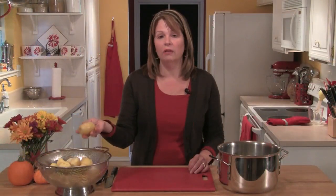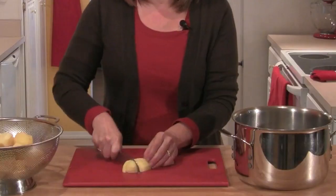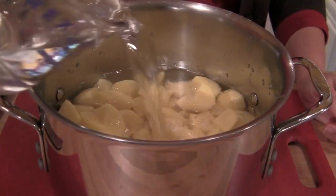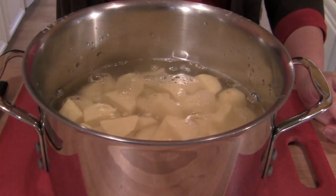I have four pounds of Yukon Gold potatoes. I'm going to peel them, cut them into cubes, and place them in a large pot and fill the pan with cold water until it just covers the tops of the potatoes.